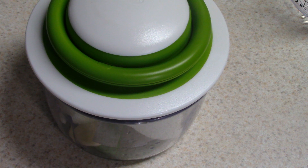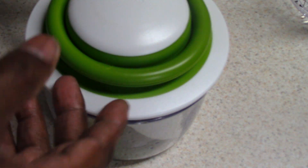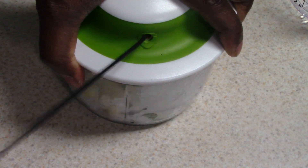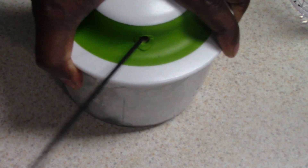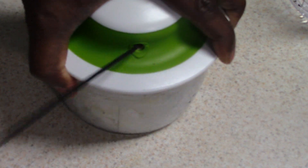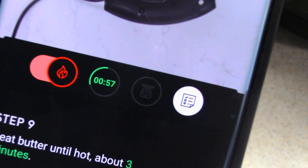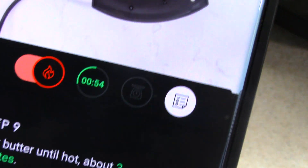The next step is my onions and garlic. I'm going to add my butter and use my onion chopper to chop that up. It's supposed to cook for three minutes and it's actually counting down right there in the green — that's cool.